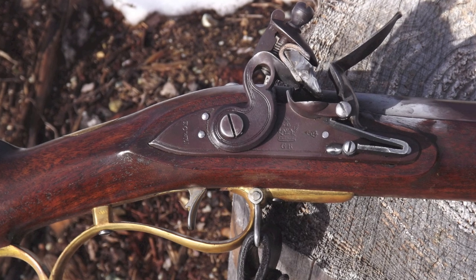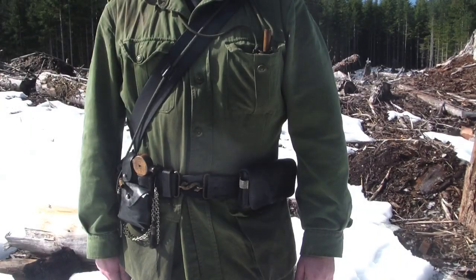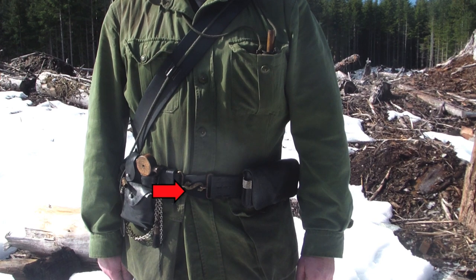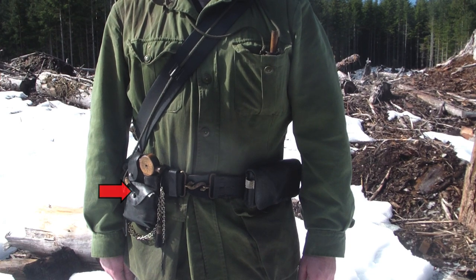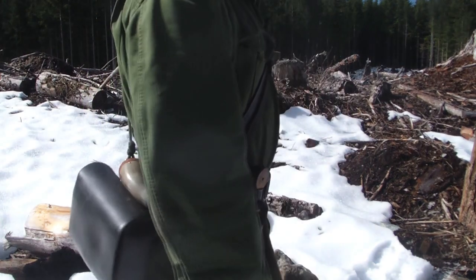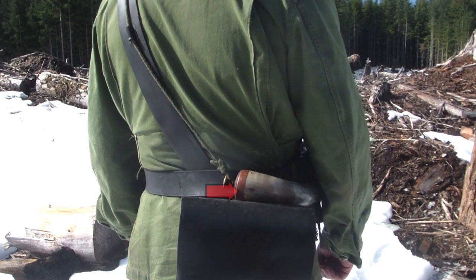Like most of my British muzzleloaders, I have assembled kit in order to experience shooting it in a historical fashion. This includes a pouch belt with a powder horn sling, a waist belt with its distinctive snake clasp, a small handy powder flask, and a pouch to contain ball, priming, and starter. In addition, there is also a pouch for patches.